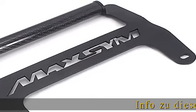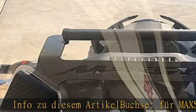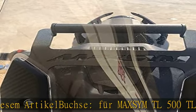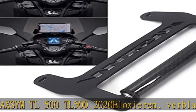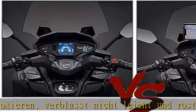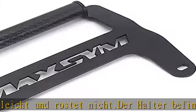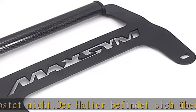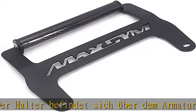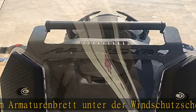Article box for MAXSYM TL 500 TL500 2020. Nicht rostet, nicht verblasst. Der Halter befindet sich über dem Armaturenbrett unter der Windschutzscheibe und ermöglicht so immer eine perfekte Sicht und Straßenführung. Das Produkt kann ohne Werkzeug einfach installiert und verwendet werden.